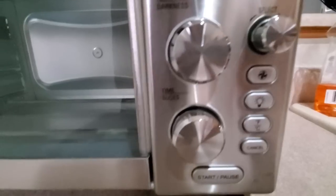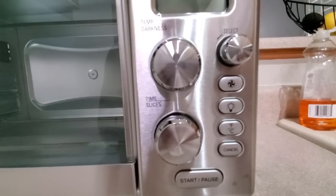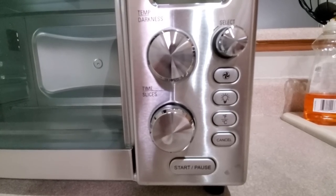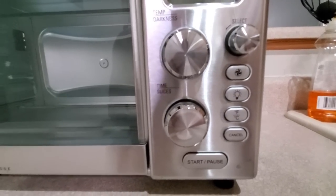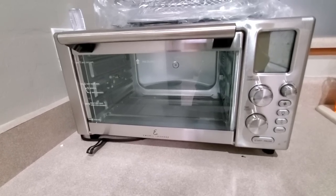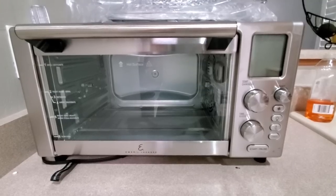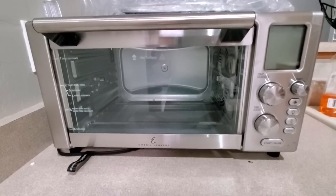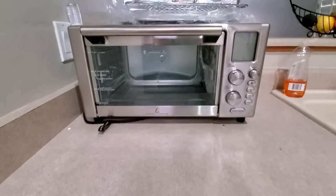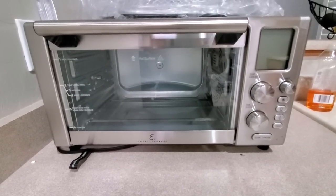Over here it definitely has some nice controls. You have the light, Fahrenheit, Celsius, a fan. You can obviously adjust the temperature controls and do your timing as well. You have the start and pause button at the bottom. I am a little unsure on where on earth I'm going to keep this thing. It is absolutely massive — there is no way it is fitting in a cabinet. It's either going above the cabinets or on top of the refrigerator. Right off the bat, I'm not really a fan of how huge this thing is.